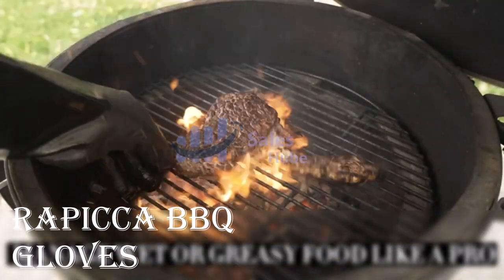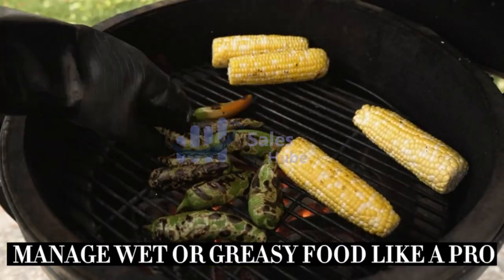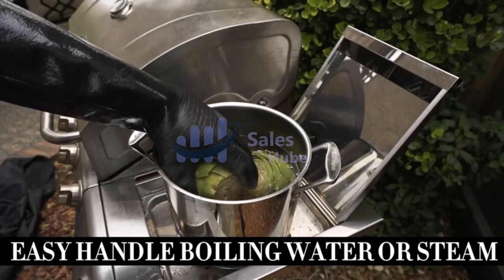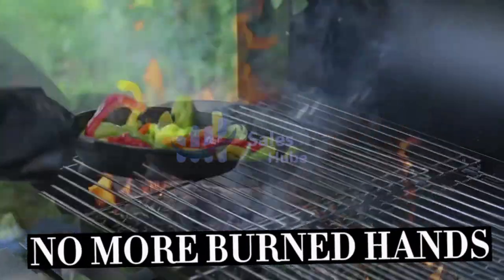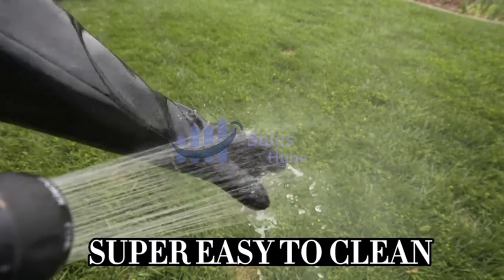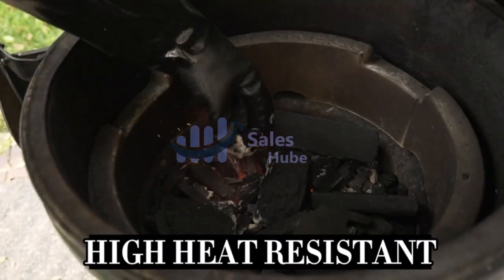Number 2: Rapica BBQ Gloves. Beat the heat and create your barbecue masterpieces with Rapica Griller Pit Gloves. These gloves are pro-designed to protect you while you create your next perfect meal on your barbecue, smoker, or grill, made with food-grade neoprene rubber.